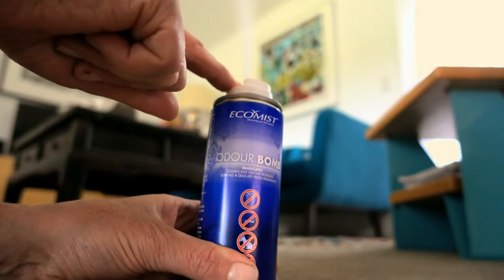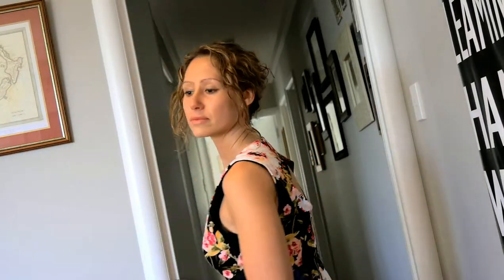Then, set the Odobong on a firm surface, depressing the button and then leaving the room for about an hour.